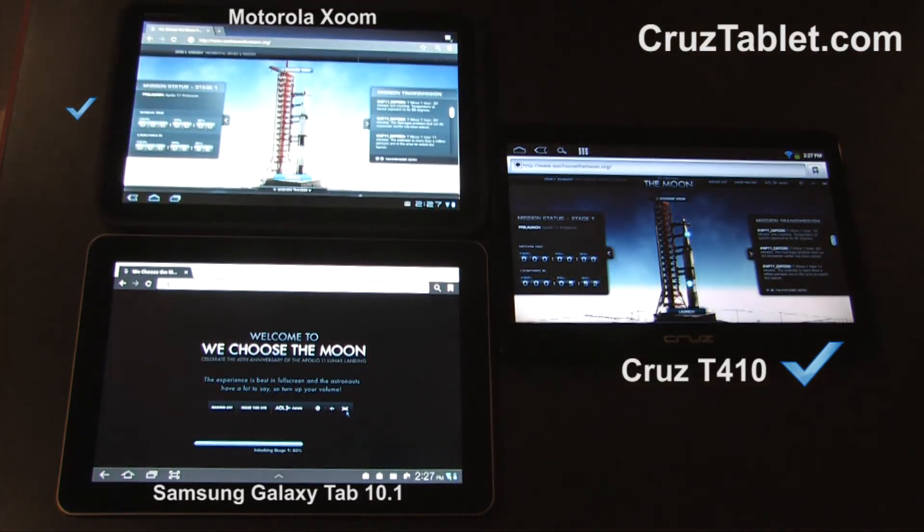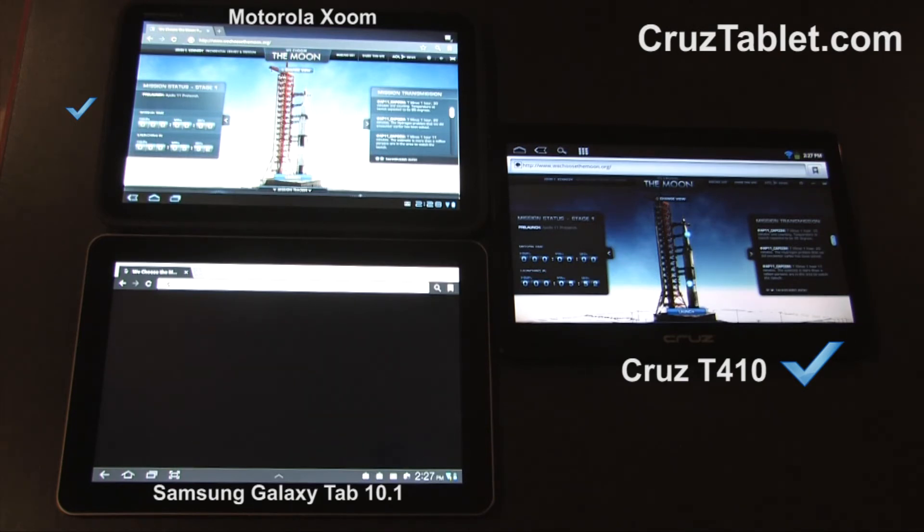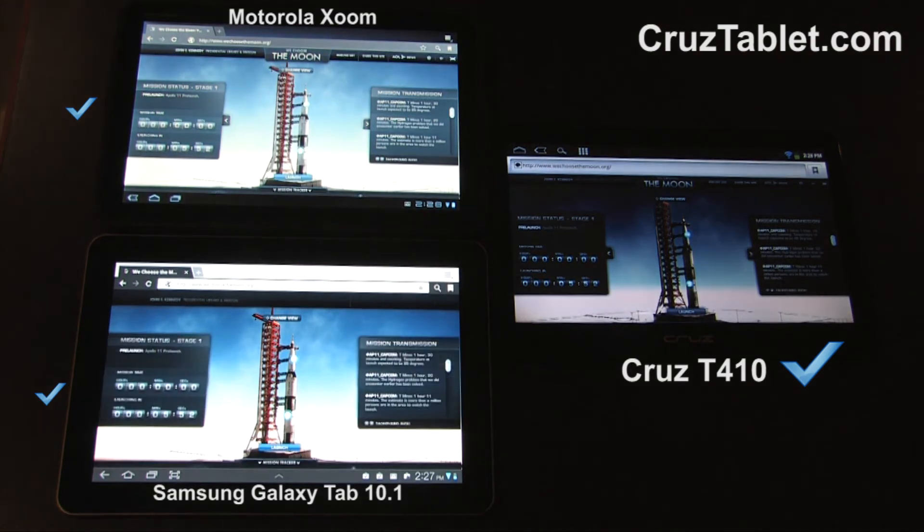Now the Zoom is done. And now the Samsung.